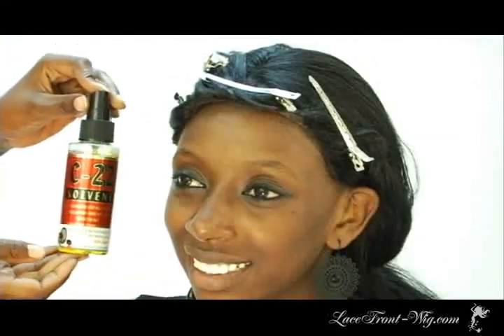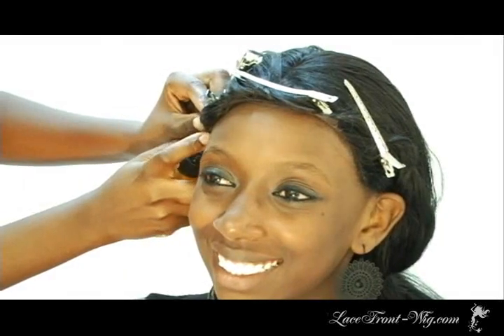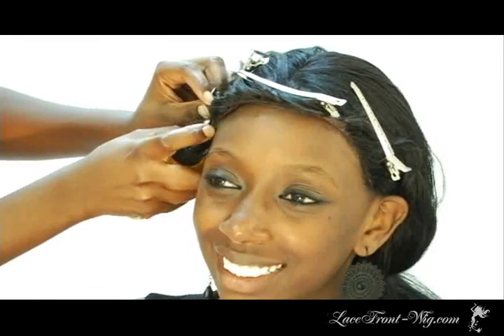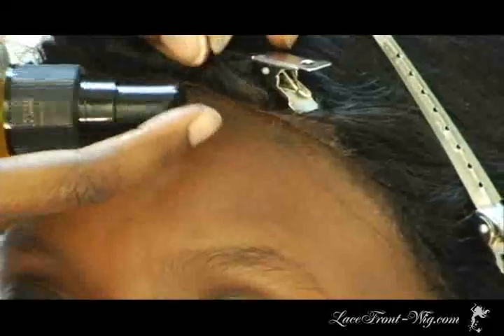We will be using C22 Remover as it is gentle on your skin and the lace. Gently spray the C22 Remover on the hairline and massage as you do so. Continue spraying and massaging until the wig becomes loose.